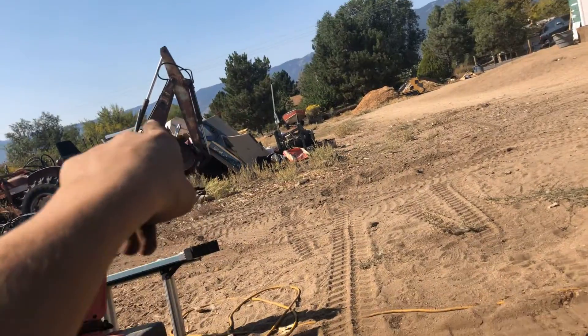Welcome back to Fearless Ferris Fire. If you watched my last video, you saw that I was going to start working on my truck over there.